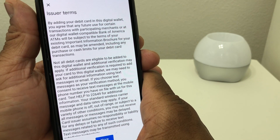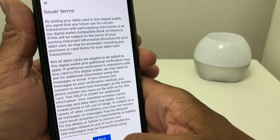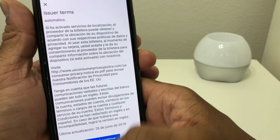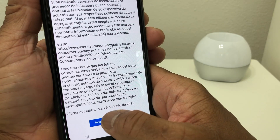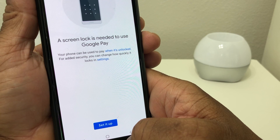After you scan the card and it captures the information, it takes you to a new menu that says Issuer Terms. Hit More and then hit Accept.